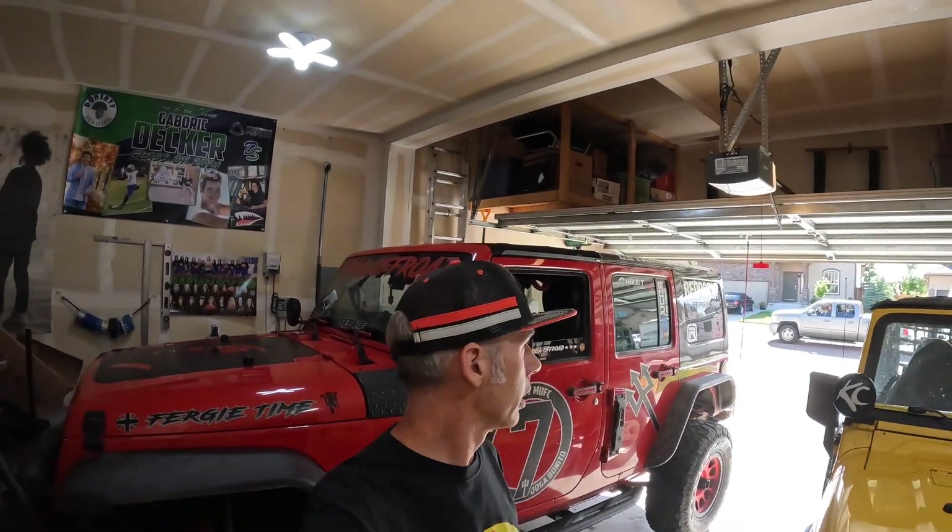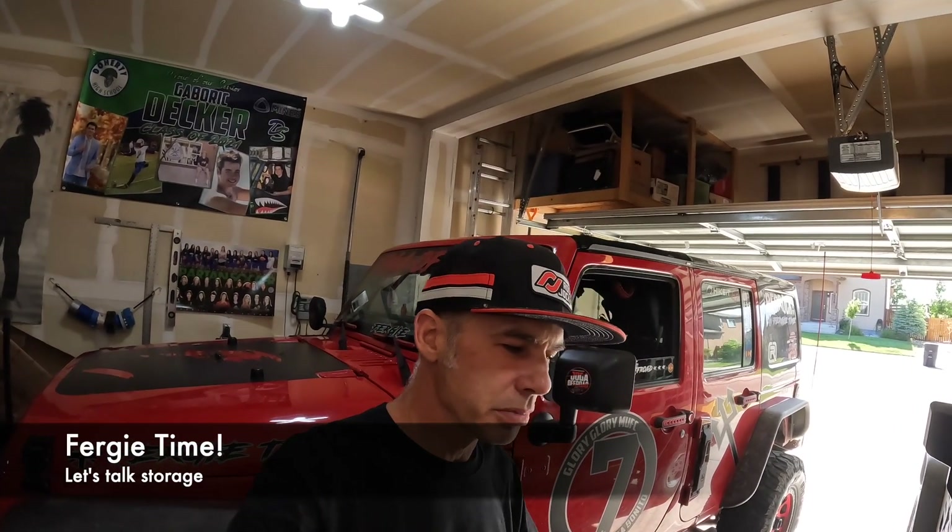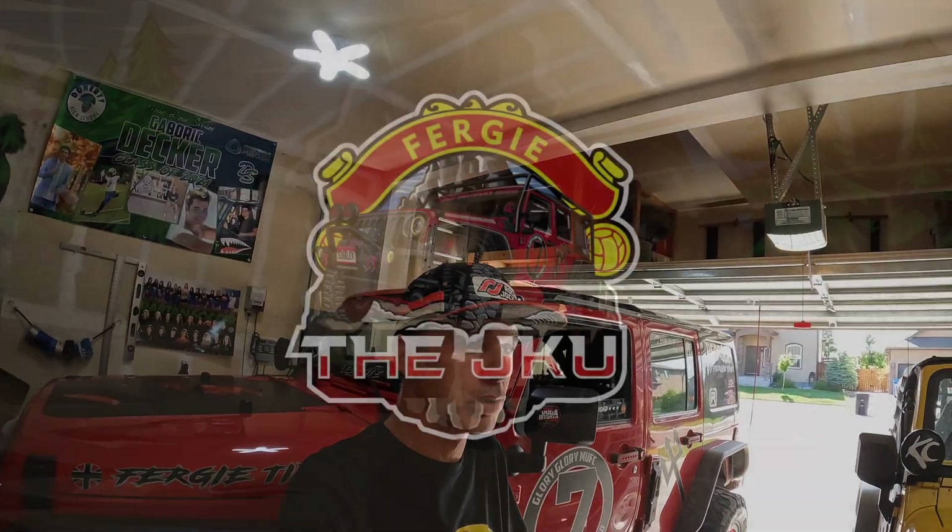What's up guys? Craig here — Fergie JKU. Today I thought I would do a quick little video to talk about storage. Storage in a Jeep is always hard, right? We don't have a lot of room and we like to overpack everything we can. I recently purchased some things from a few different places and I'll show you — it's been pretty good for me, so maybe it'll be good for you. Check it out.